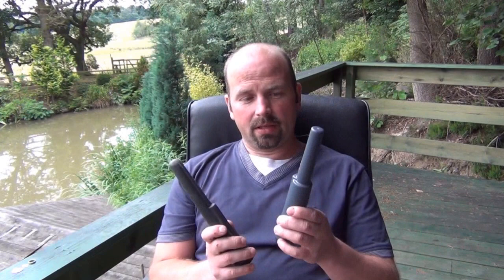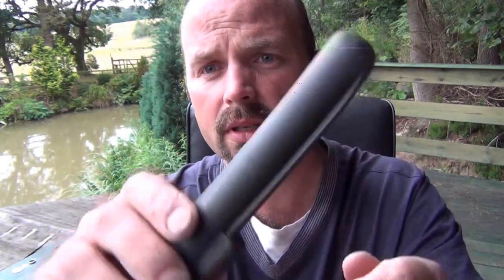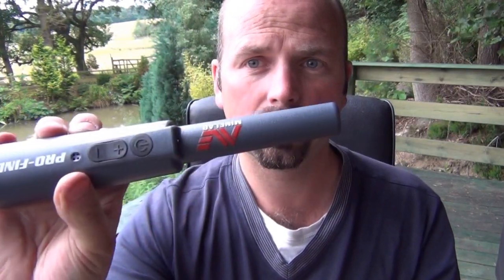One thing missing on the Minelab that is present on the Garrett is a scraper blade. With loose soil, that's handy for scraping the soil away without damaging the plastic. You can see how scratched and worn the Garrett probe is — I've had it a while — and by using the scraper blade through loose soil, that saves the tip wearing out. It's not present on the Minelab, which is a bit of a shame.